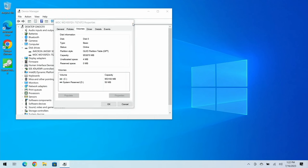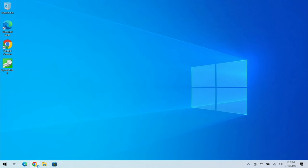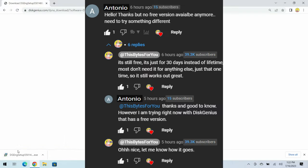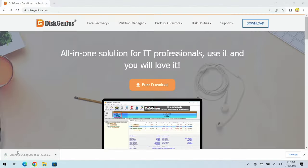But we're still on a mechanical drive, and that is our kryptonite. Now we need to update to an SSD. Let's open up Chrome or whichever browser you prefer and go to diskgenius.com. This is a new program a buddy named Antonio told me about — we're giving it a try live.